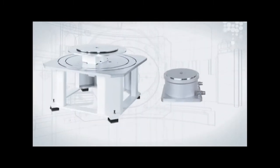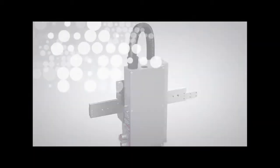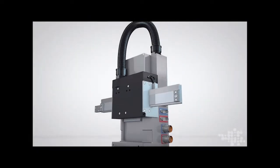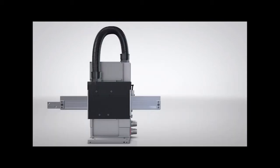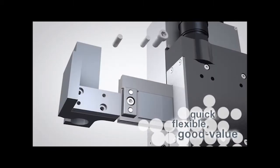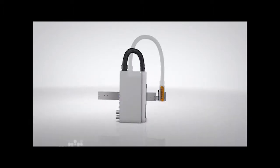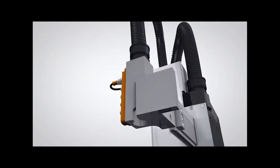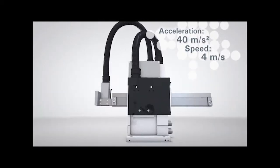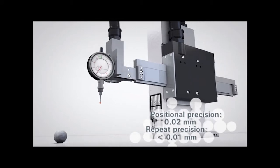The building blocks of automation, made to the highest quality. The freely programmable pick-and-place HP140 made by VICE is the key to increasing the productivity of an existing system. The highly dynamic linear motors give the HP140 unbeatable advantages — it leaves pneumatic systems way behind. It operates at an extremely fast speed, even with heavy loads.